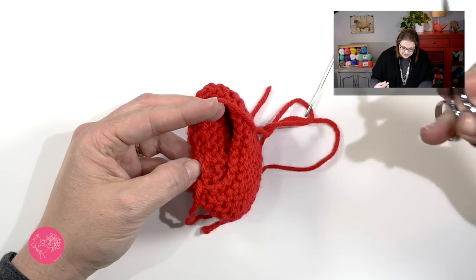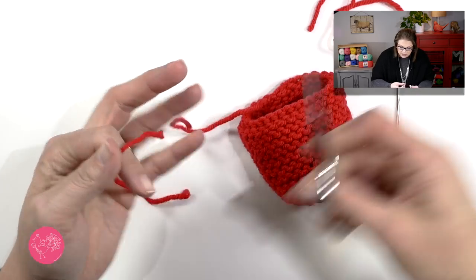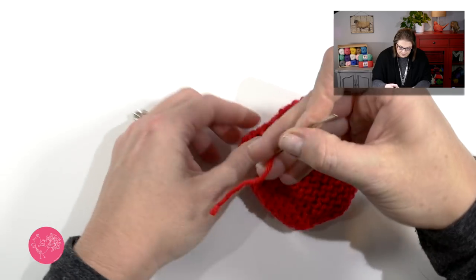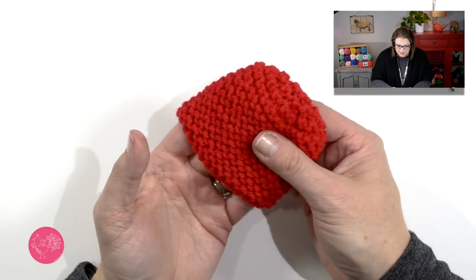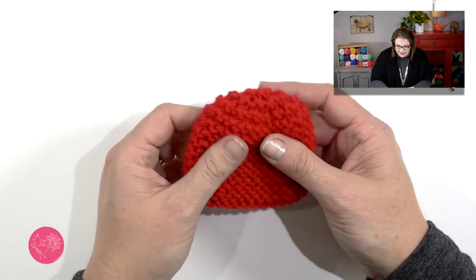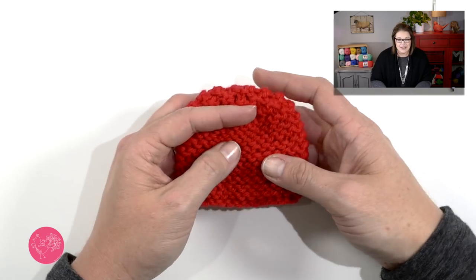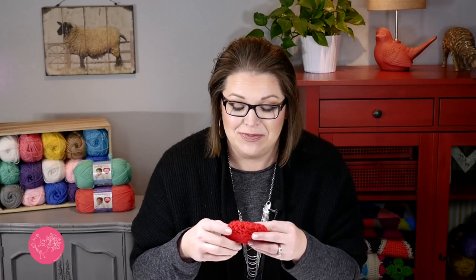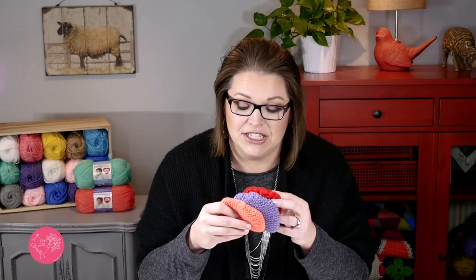Once I feel it's nice and secure, I can snip my yarn and do the same thing to the other tail. Shorten this tail a little bit, weave it in, give it a good snip, and as you can see my little tiny preemie hat is good to go. It's in a beautiful red color, which is great for those preemies born in February to raise awareness of heart health. This little red hat would be perfect for any charity, but especially in February since they like to have red hats. You can absolutely make variations — maybe stripes by changing colors every two rows.